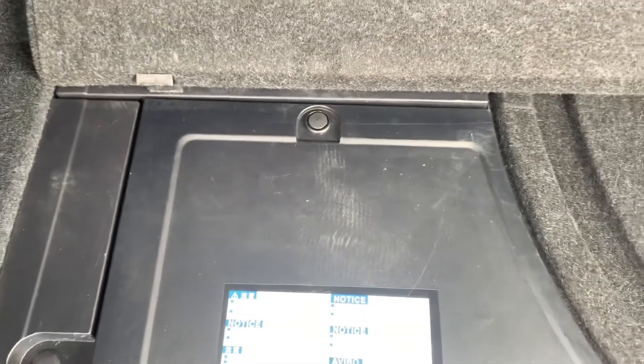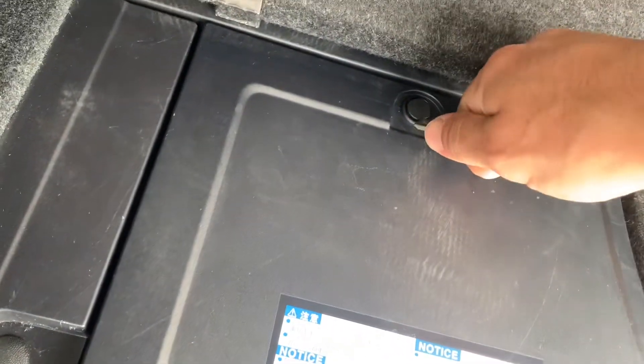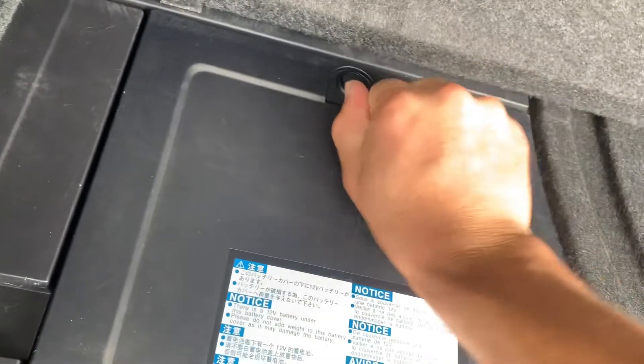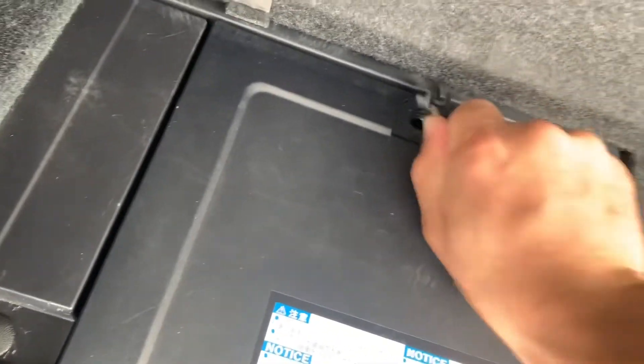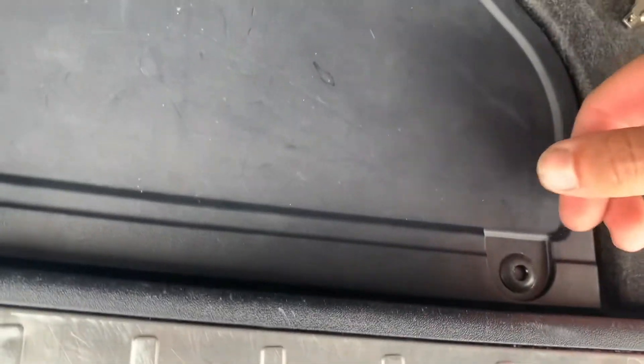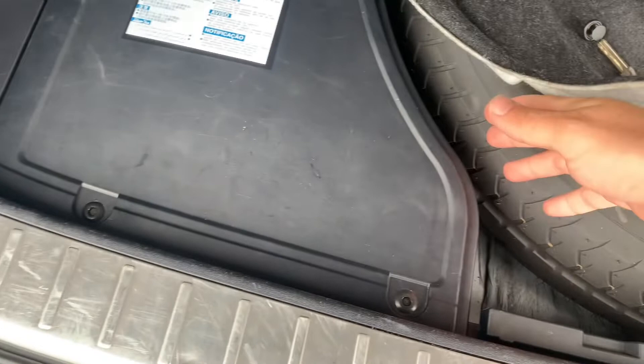Use the key to pry the non-factory clip open. The factory clips you just push them in directly. Once the clips are off, you can lift the side a little and wiggle until the clips come out.